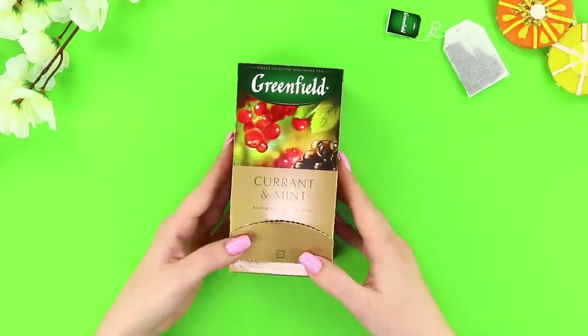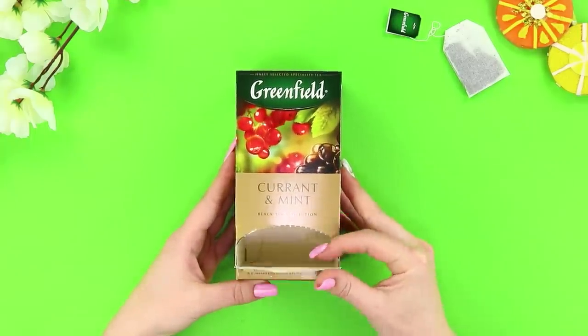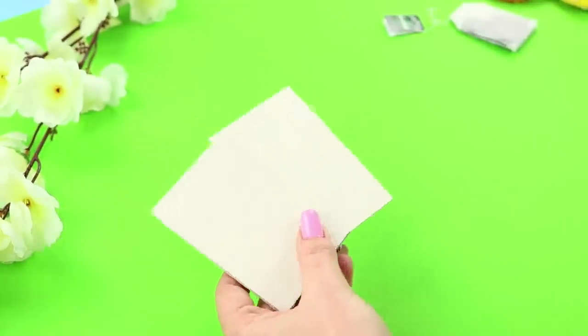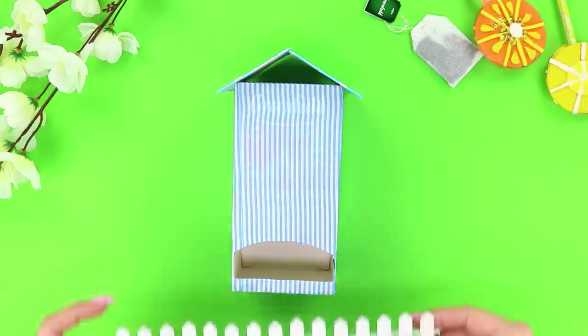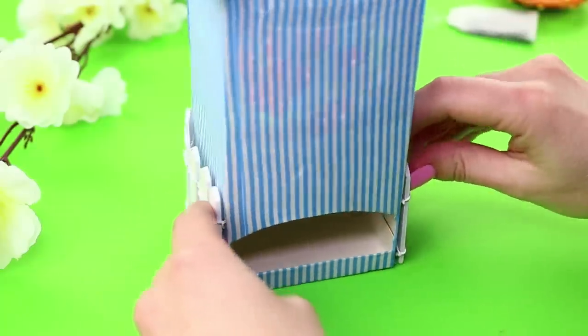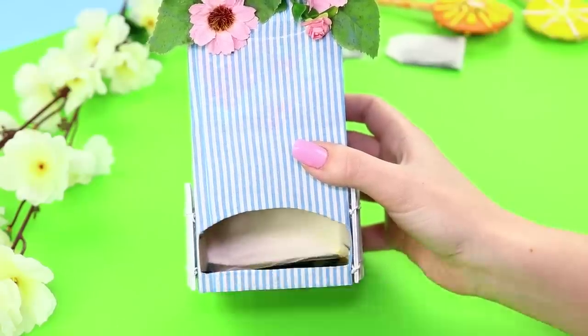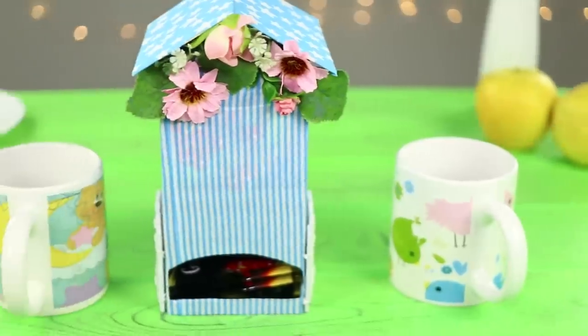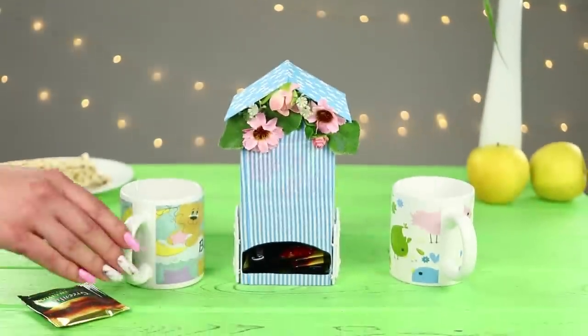For starters, let's show you what you can make out of a box from teabags. Tear off or cut through the bottom window. Cover the box with striped scrapbook paper. Take two pieces of cardboard, decorate them with paper in the same color scheme, and fasten them to the box as a roof. Take a decorative white fence and glue it around the perimeter of the house. Fasten flowers and leaves under the roof. Put teabags in the house. A good tea ceremony should be tasty and aesthetically pleasing, and this cozy teahouse is a reliable way to store your favorite tea!